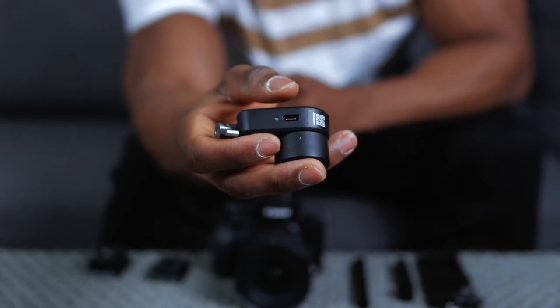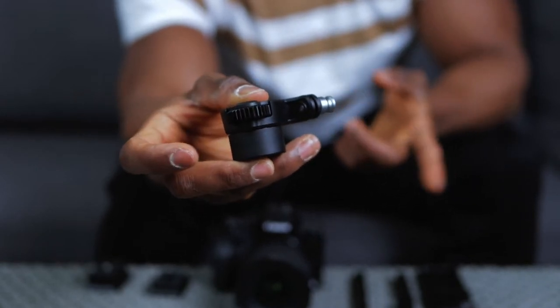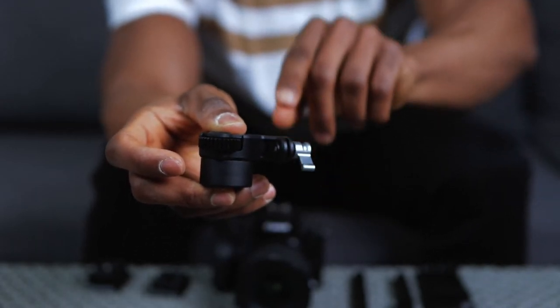This is what you'll connect to the gear strip to control the rotation of the lens - basically the zoom and the focus. And right here is just the attachment point, where we're going to attach the 12 millimeter rod mount.